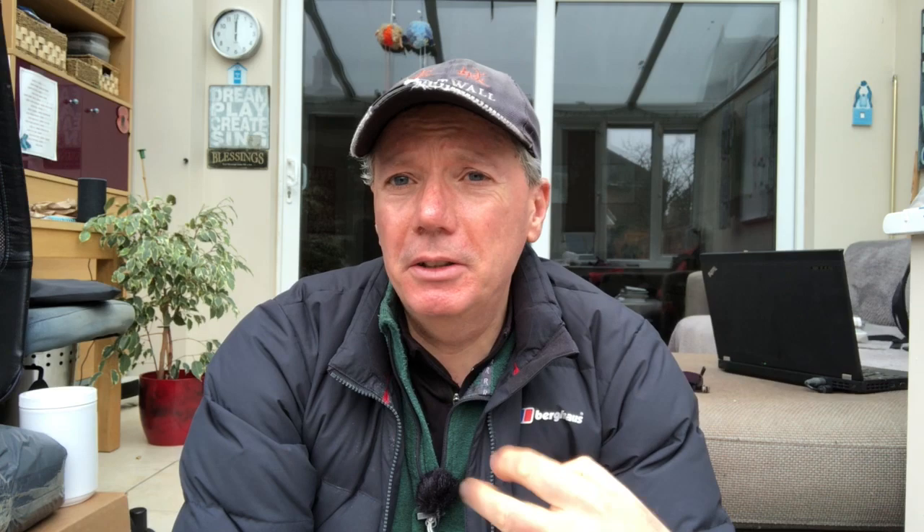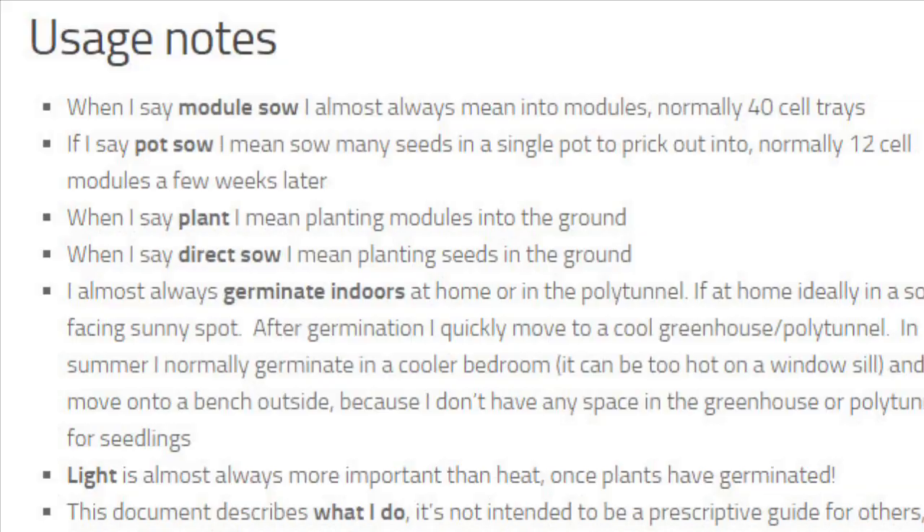It's structured along these lines: it defines all the terms that I've used to describe the modules, pot sowing, or whatever types of sowing technique I recommend for different types of veg.